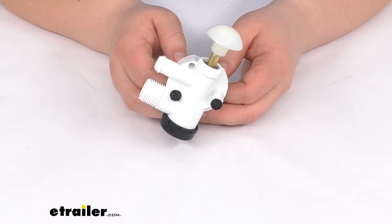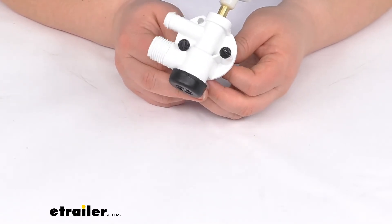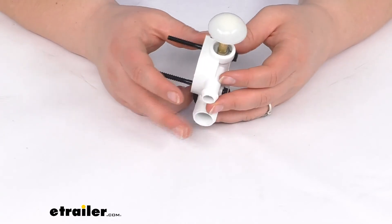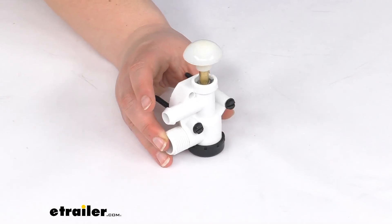This water valve does not replace the 300, 310, or 320 series Dometic water valves — that will be a different part, so keep that in mind. But that's pretty much going to do it for our look at the replacement water valve for your Petal Flush Dometic RV toilet.